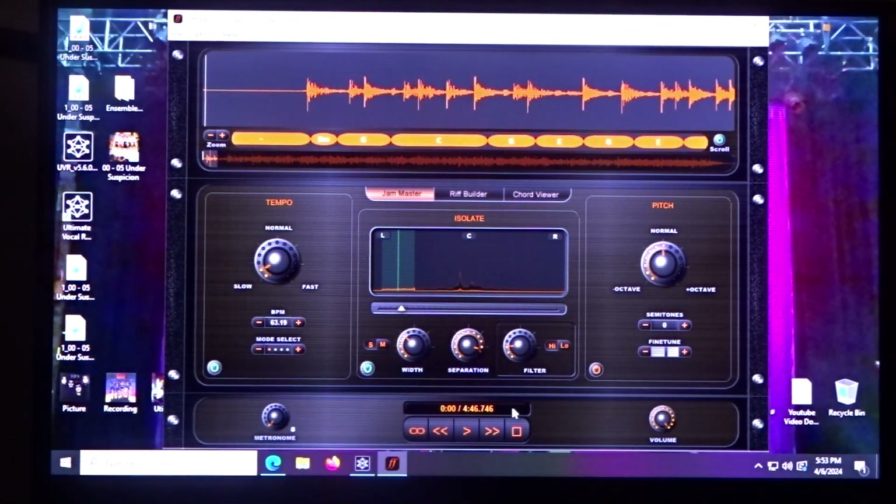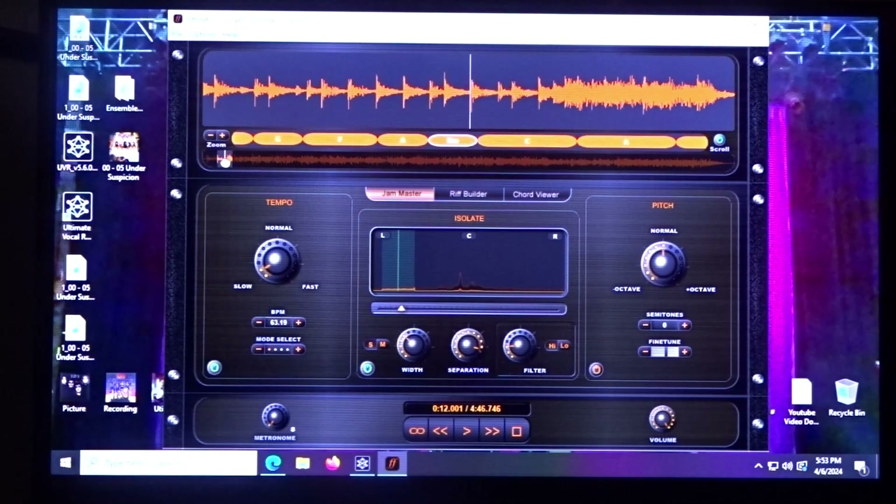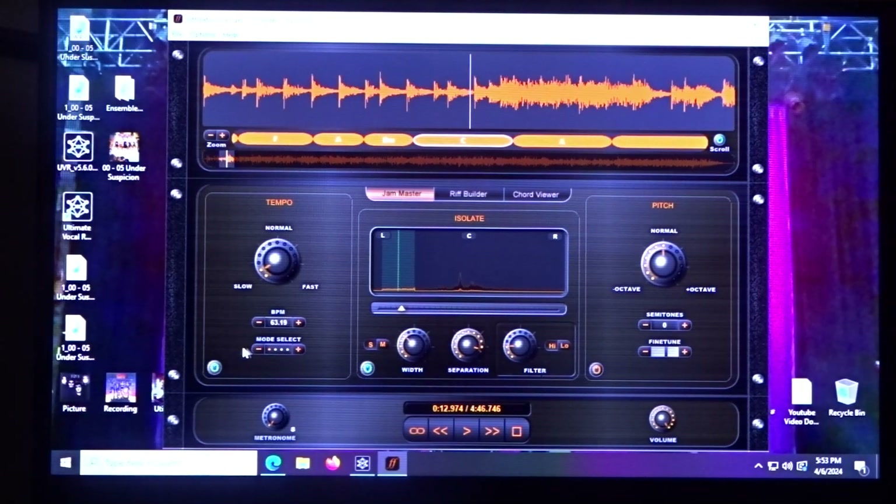I already processed it, so I have Riff Station open. Riff Station, if you're not familiar, is a really good program — it gives you the chord layout. If we fast forward a bit, this button down here moves things to the center. You have the speed control so you can slow down and listen to what's going on, and we can compare this to the Ultimate Vocal Remover output.